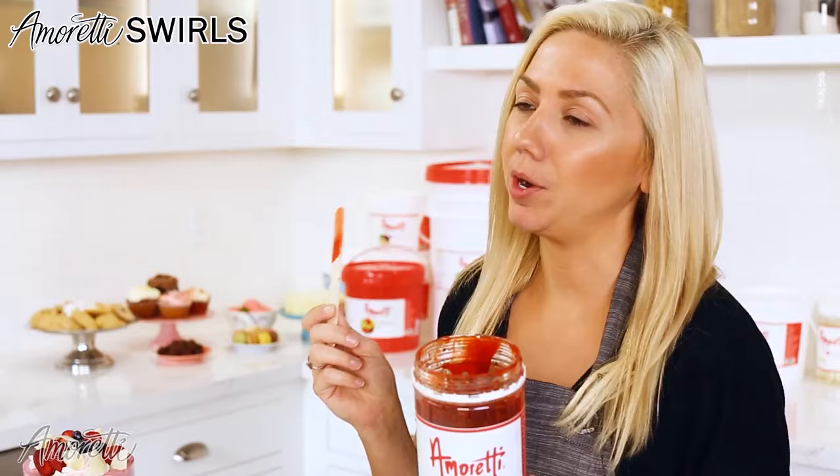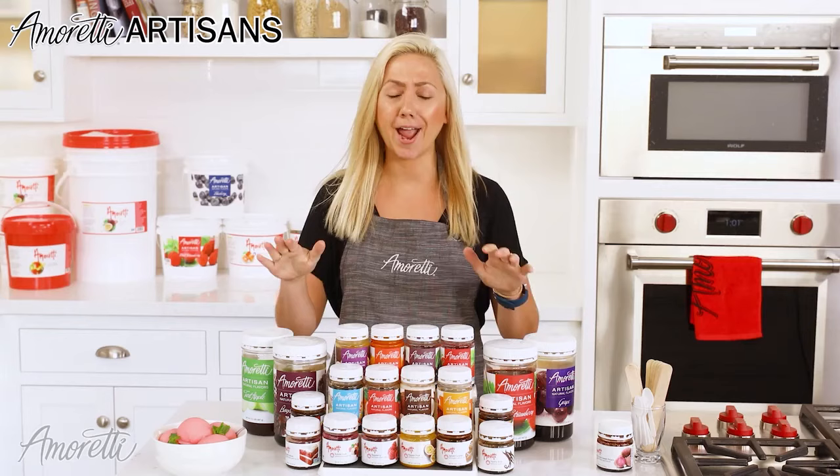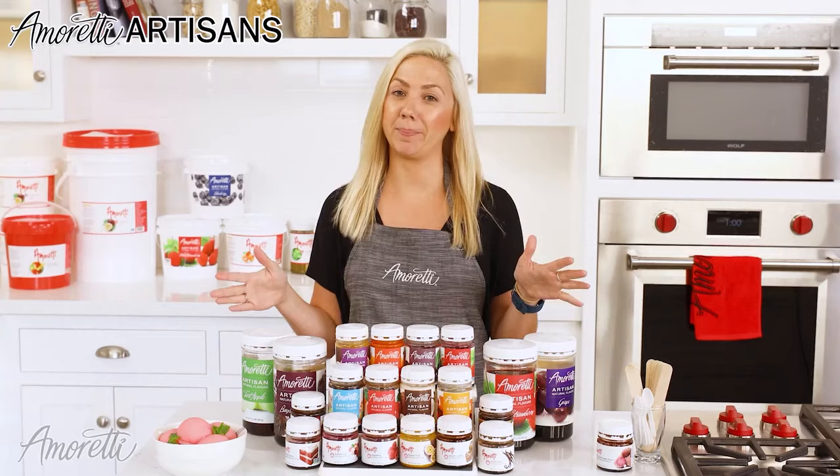So our next product line is our artisans. These products are probably my favorite. They're originally designed for colder applications like ice cream, gelatos, or even sorbets. They have a really bright sweetness and tartness built into them, so when you're using them in a cold application, the flavor really shines through. We have found by working with our customers that they actually work even beyond the cold application medium.